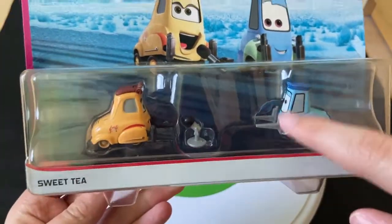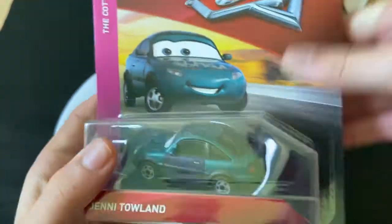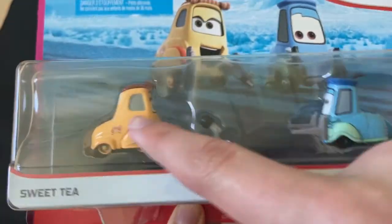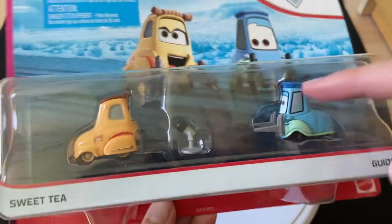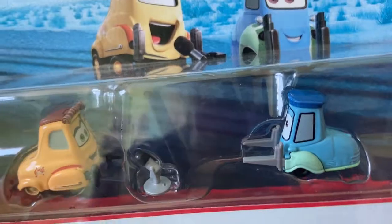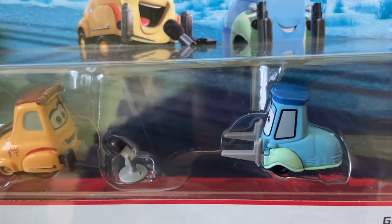This two-pack is kind of a scam, if you want to put it that way. Usually Guido is never released like this — a two-pack is supposed to be two singles, but this is essentially a single. Usually Guido is released in a single pack alongside Luigi. Guido isn't a single himself, and Sweet Tea is probably smaller than Luigi, so they could have definitely put these two in one single pack. Or at the very least, they could have included a Luigi. They released Uncle Topolino and also Luigi and Guido with him and called it a two-pack, because Luigi and Guido count as a single. They could have released these as a single, but they decided not to, unfortunately.